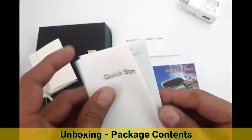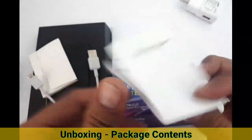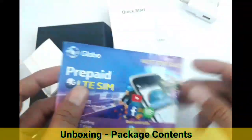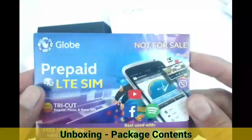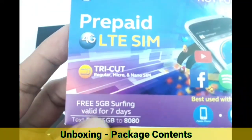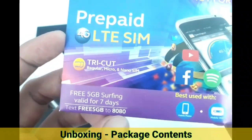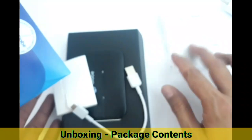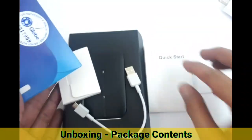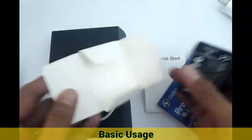This is the one-year warranty card from Huawei, which can be claimed at any Globe center. There's also a quick start guide — basically what I'm saying right now is all in there. And of course the SIM — it's a regular tri-cut 4G LTE SIM with a free 5GB for seven days. Just text the promo code to 8080. You could also use the SIM in your cell phone to text and claim the load, then insert it into the modem.